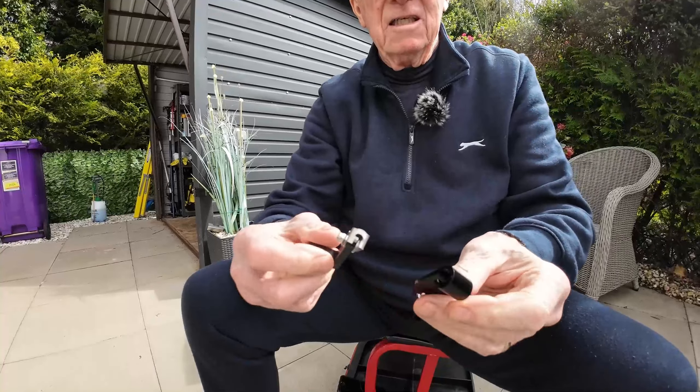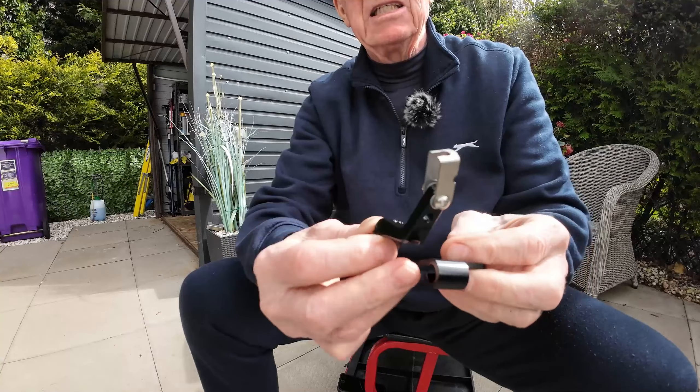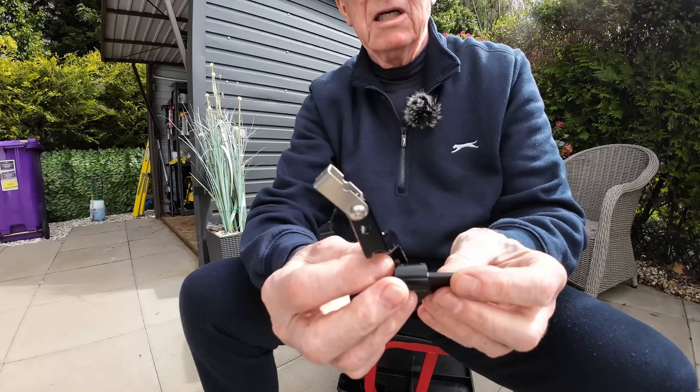I used to have an S1000XR and that was impossible - you almost needed two hands to pull that thing. You were dreading coming to a full stop to get it into neutral, or even holding it in first gear. But this one isn't too bad. Anyway, after a bit of research, I've come up with this little contraption - it's an extension for the clutch.